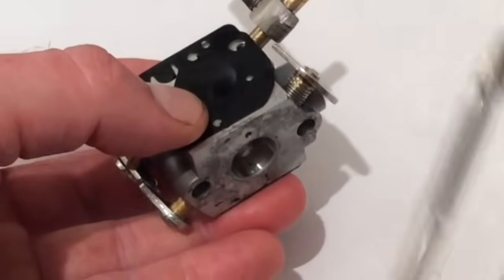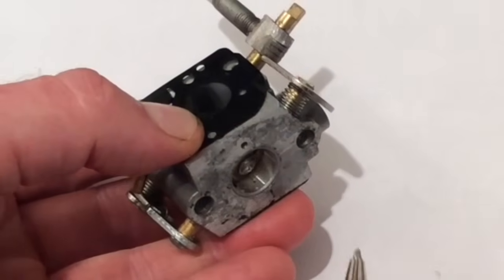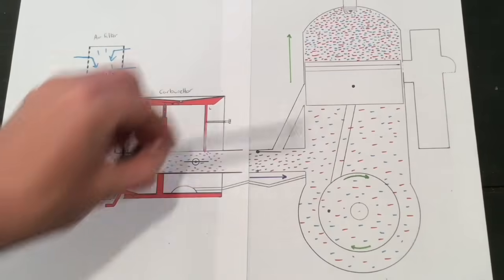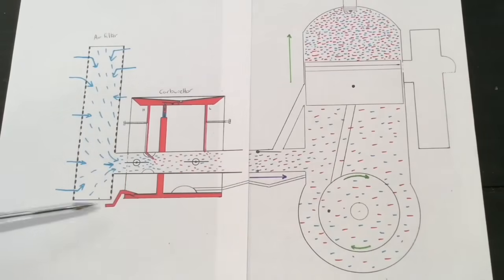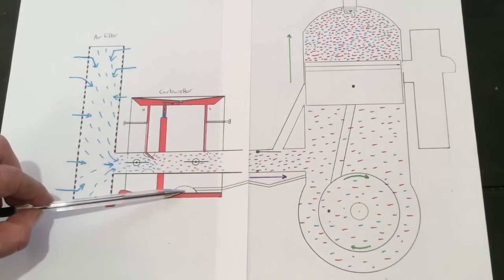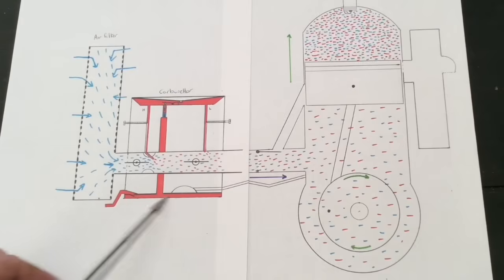And then when the piston goes up, a vacuum sucks that way, pulling this diaphragm down. As the piston goes up and sucks the diaphragm that way, it draws in fuel. And as the piston comes back down and blows through and pushes the diaphragm that way, it creates a pressure in here.